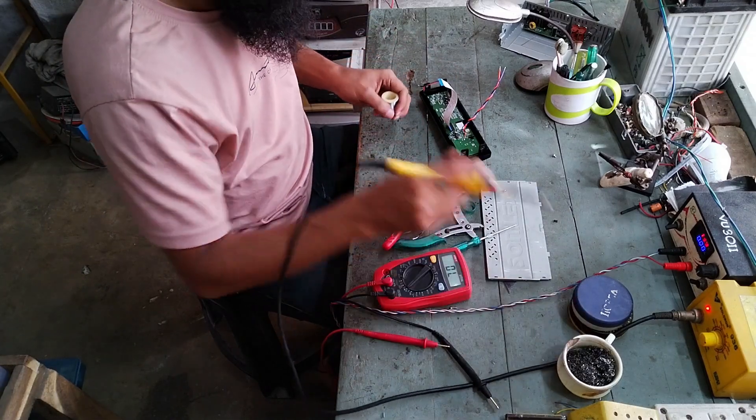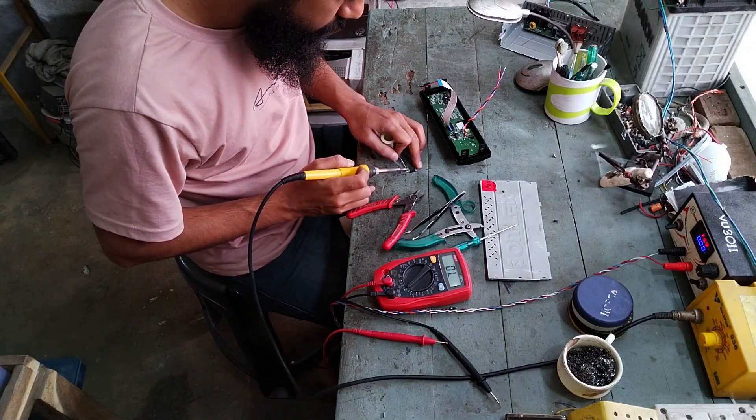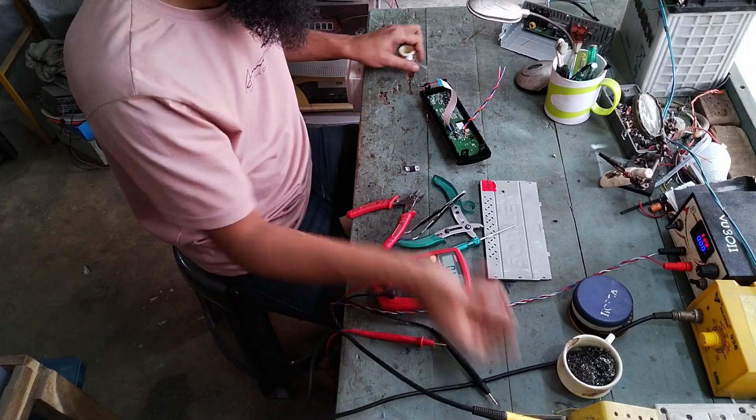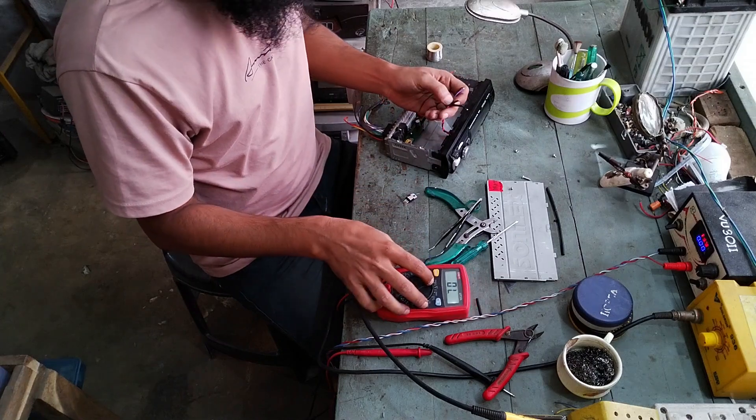There is not enough room on the PCB, so I am going to mount it on the chassis. The chassis is at ground potential, so no insulation is needed to mount the 7805 regulator. The chassis will also work as a heat sink.